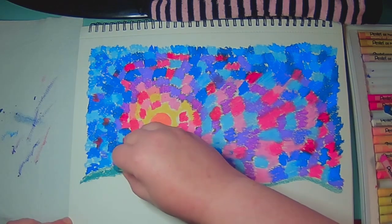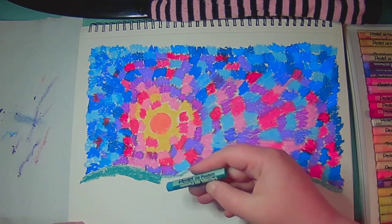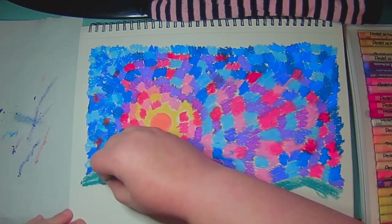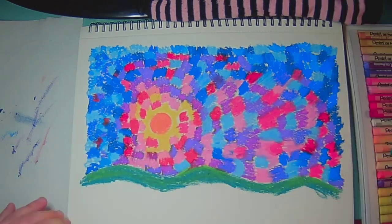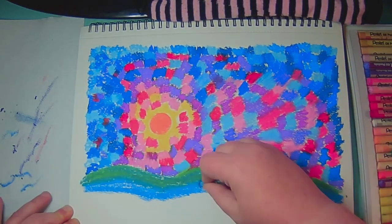So I've got the sky done. Now I'm going to move on to the ground. I kind of chose some greens and blues for the ground. I kind of wish I had put the dark on top to differentiate where the sky and the ground is a bit more.